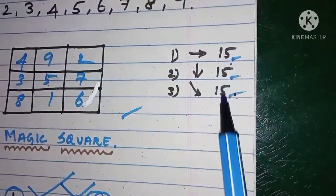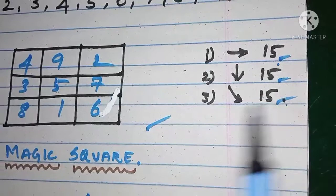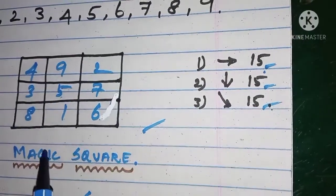So whether you add horizontally, vertically, or diagonally and get 15, you have filled all the square boxes correctly.